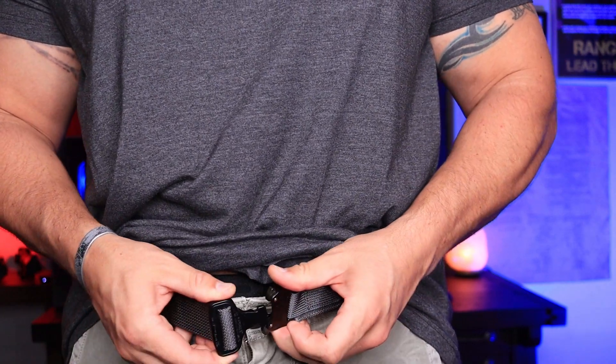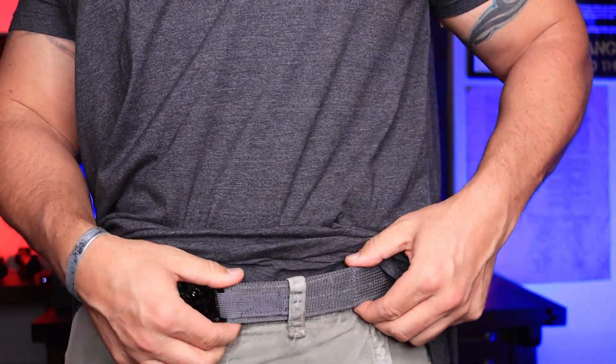If you've ever asked yourself what goes into a belt besides keeping your pants up and keeping things in your waistband secure, there's a lot more than just picking a belt off the rack. You've got to think about the buckle, the material, the adjustment, and if it's actually going to work. And having one that's made in the U.S., like the one from Applied Gear we're going to talk about today, is definitely a plus.